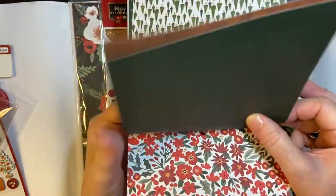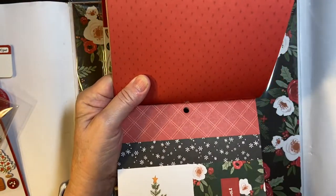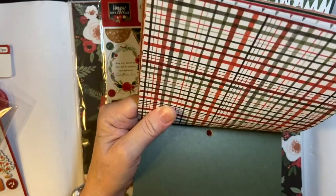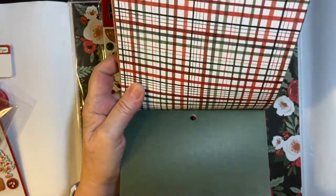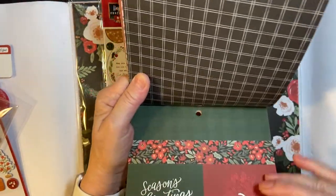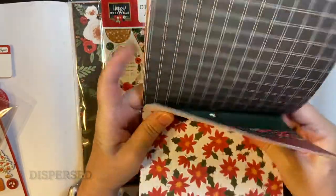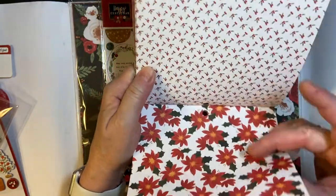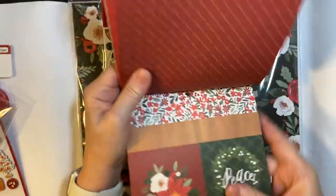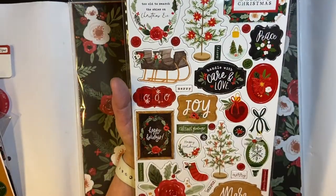A little wood grain, of course. Plaid. A little more cut apart. Snowflakes. Plaid. Solid — you can use that for matting also. Wreaths. And more cut aparts. I like how they're spread out between the pages instead of one full page of cut aparts, and then it just repeats. And here are the chipboard accents — really awesome.